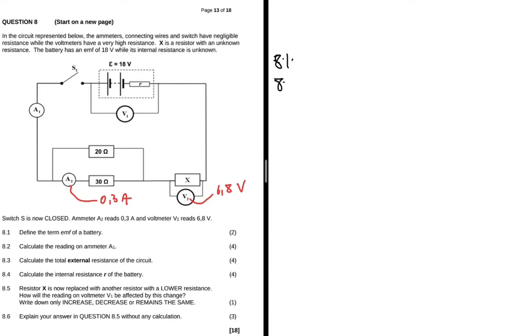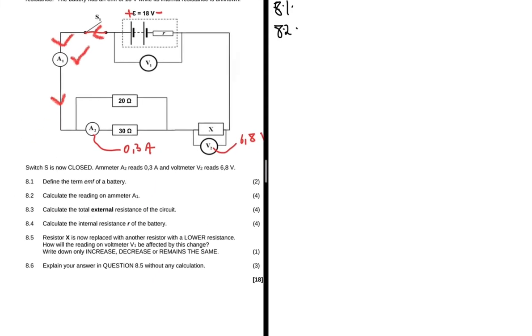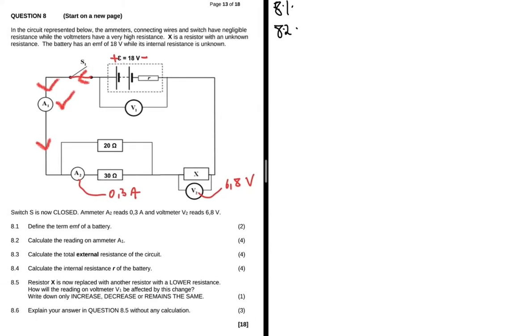Question 8.2 asks us to calculate the reading on ammeter A1. Let's follow the current — this is the positive terminal and this is the negative terminal. The current flows from positive to negative. Since switch S is closed, the current flows through the circuit. A1 measures the total current.